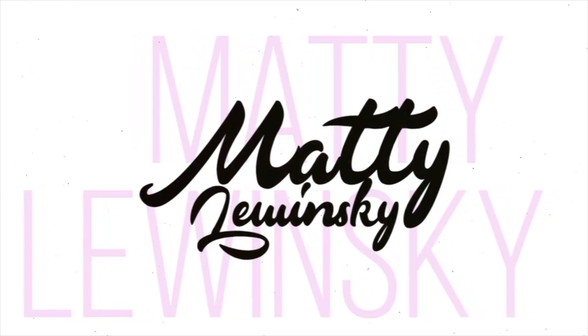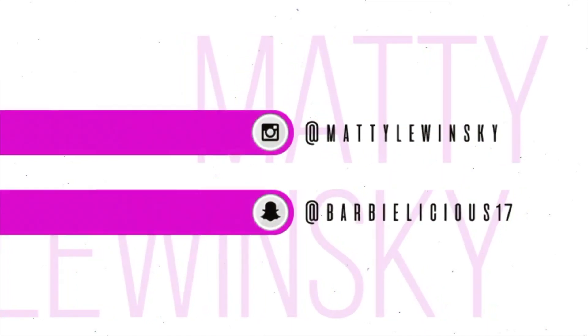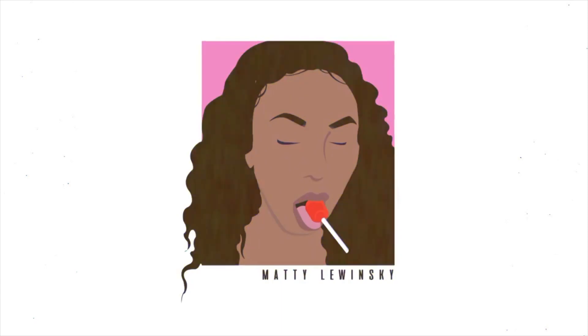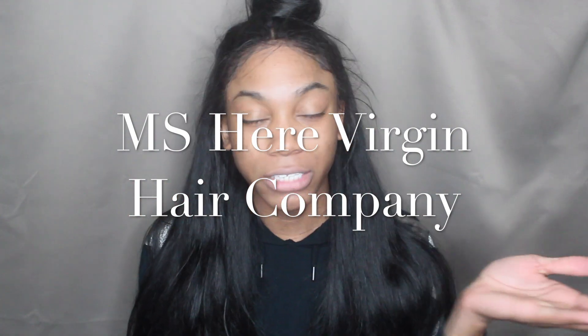Everything I do, I do it with a passion. If I gotta be a bitch, I'ma be a bad one. So what's up you guys? Welcome back to my channel. Today I wanted to do an initial review on this AliExpress company that sent me some hair. The name of their company is called MS Hair Virgin Hair Company — the name will be flashing across the screen right now because it is quite long.